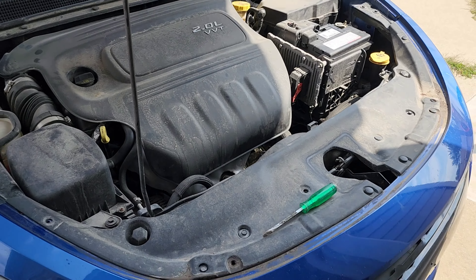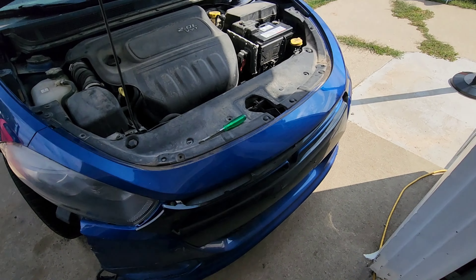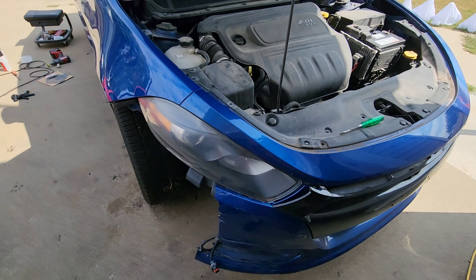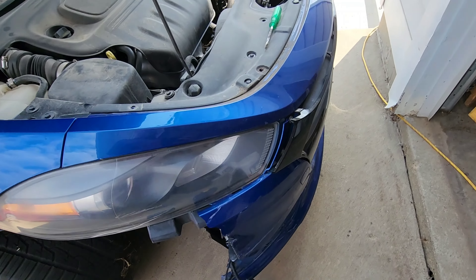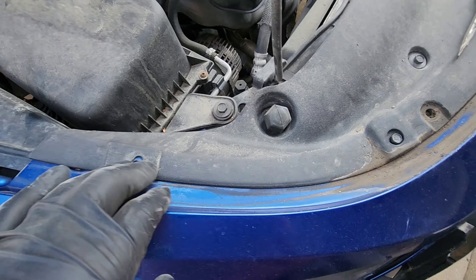Welcome back everyone, let's do this bumper cover on this Dodge Dart. This is a 2013 Dodge Dart — we're going to go ahead and change this front bumper cover.